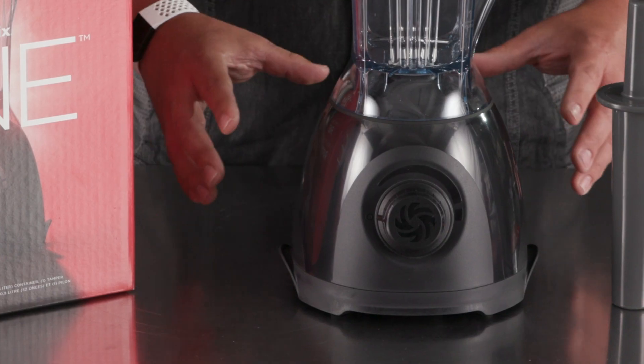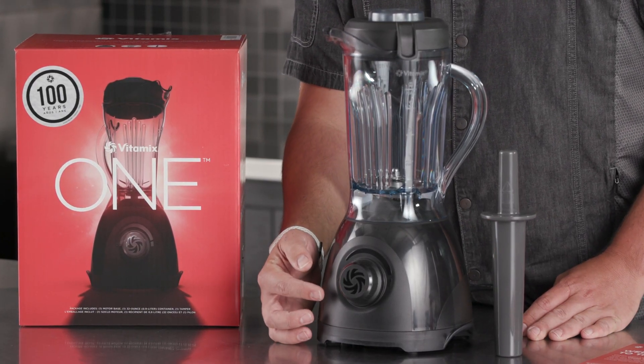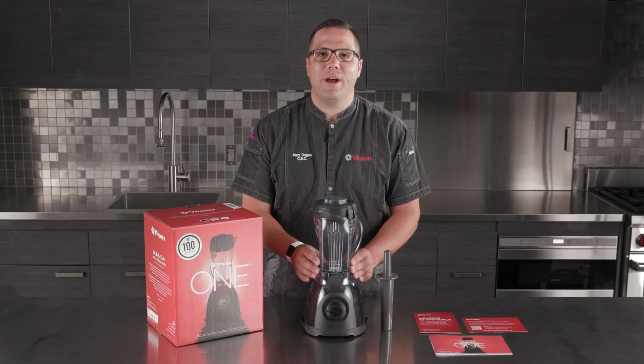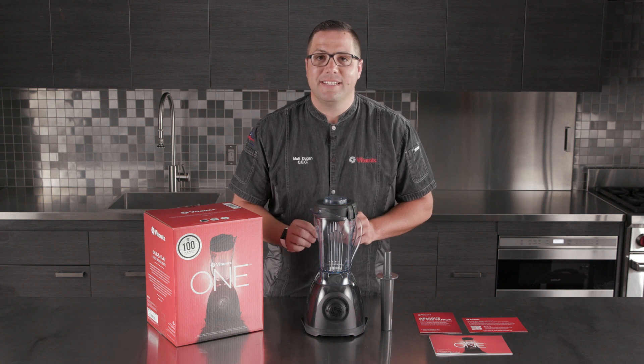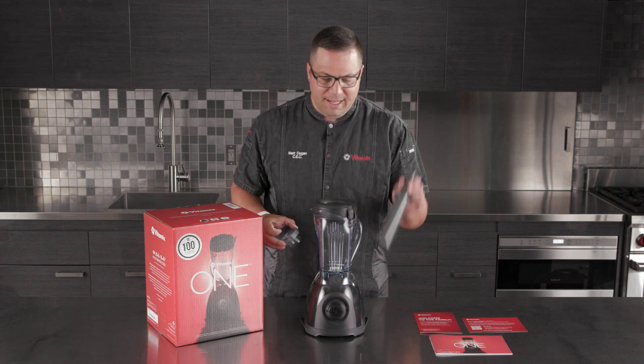We've packaged together a high-performance blending motor base with simple, intuitive control from off to high in a matter of seconds, a 32-ounce container with our patented laser-cut stainless steel blades, a simple lid with removable lid plug, and tamper.